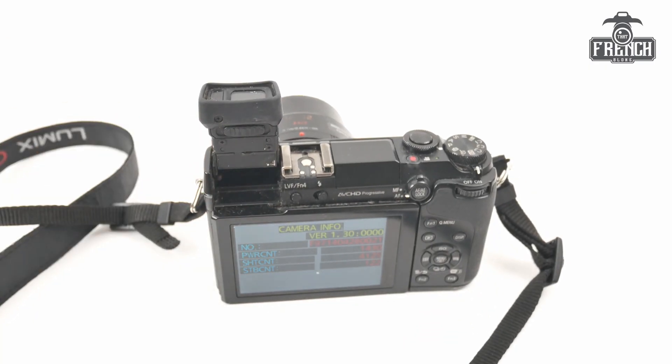That's it for today. Remember that this sequence is the same for the G5, G6, G7 (which is also G70 in some markets), GX1, and GX8.